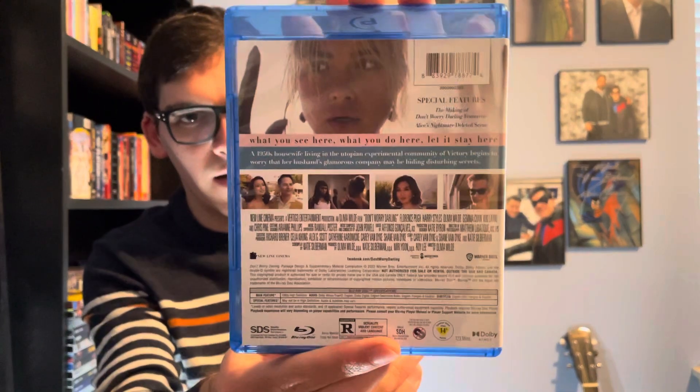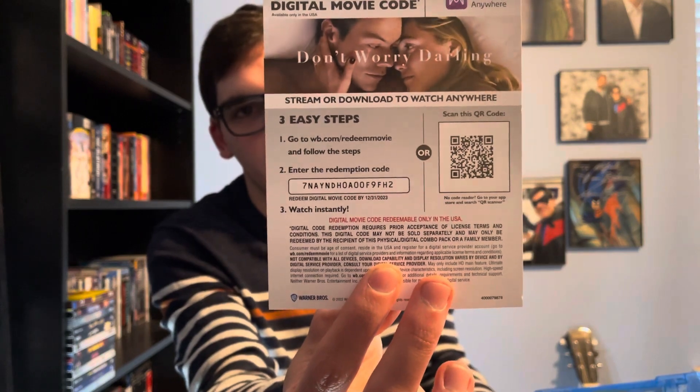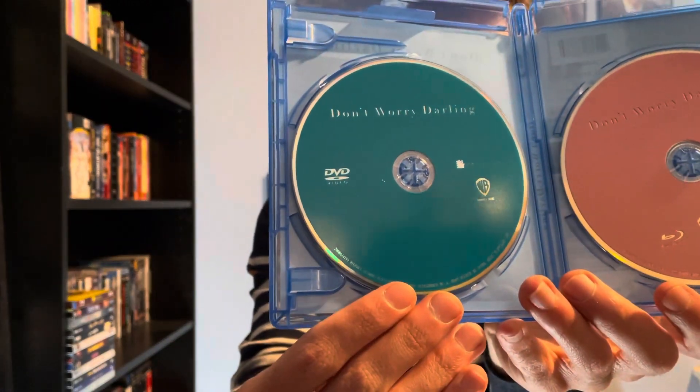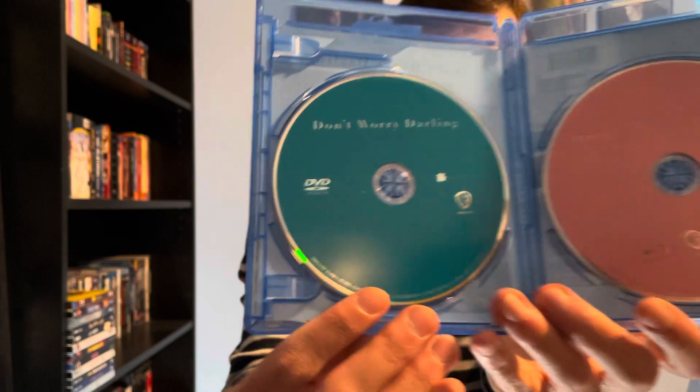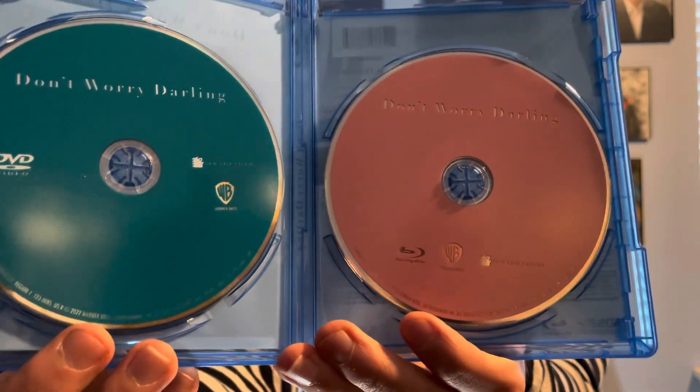Here's the front and back. There's also a digital copy code for Don't Worry Darling. There are two discs: disc one is a green disc — the DVD — and disc two is a pink disc, which is the Blu-ray.